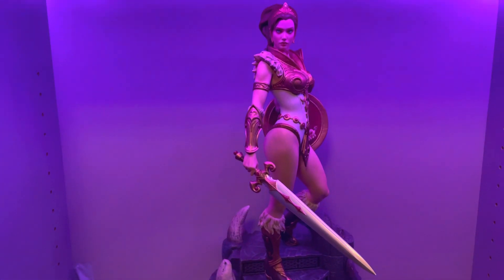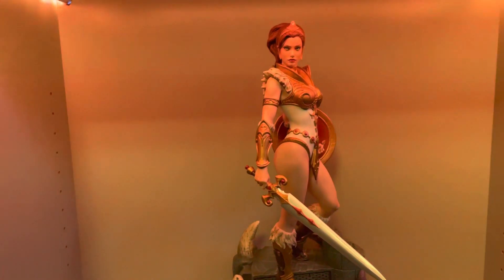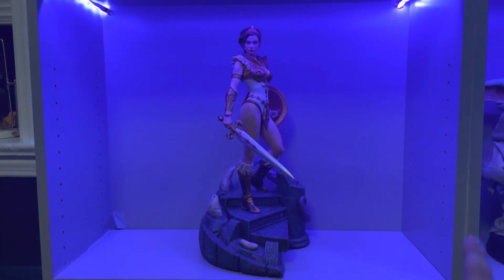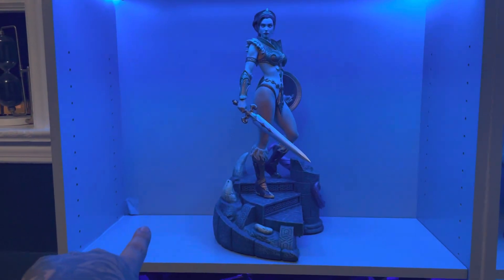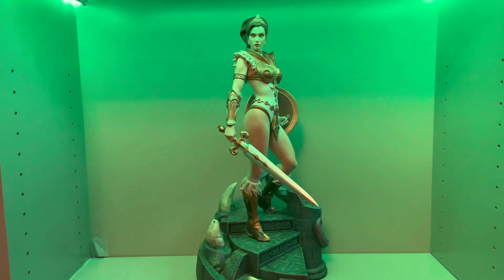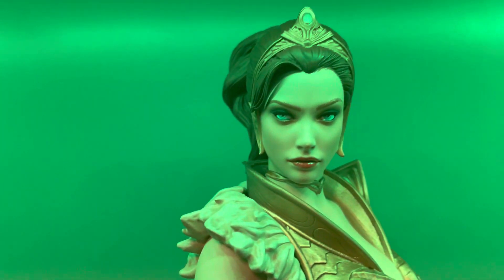I don't have the room for all of that, but my local comic shop had Teela and Hordak, so I picked up Teela and figured I'll get Hordak as well. Maybe one day I can get Skeletor or He-Man. I believe I could fit three there — Teela in the middle, He-Man, and Hordak — or I'd have to rearrange, but we'll see. One thing at a time.